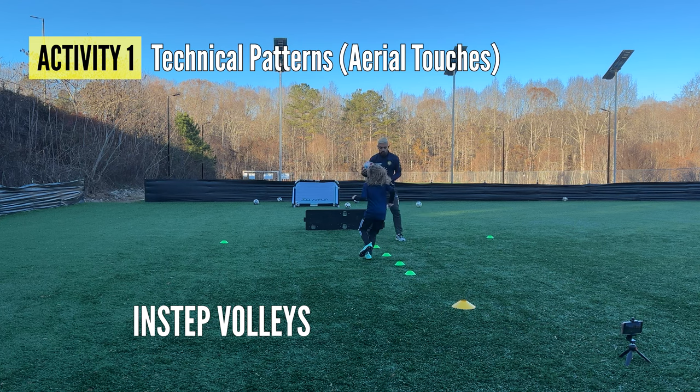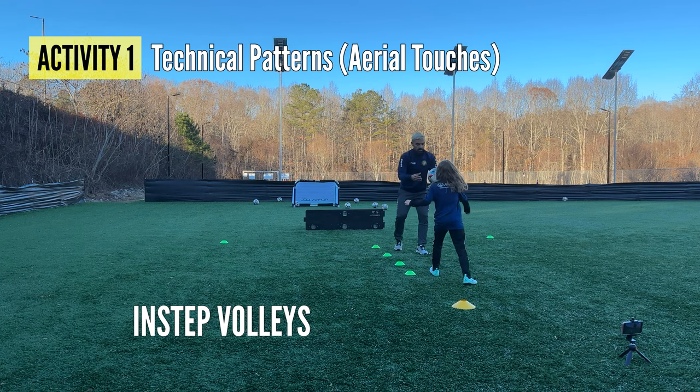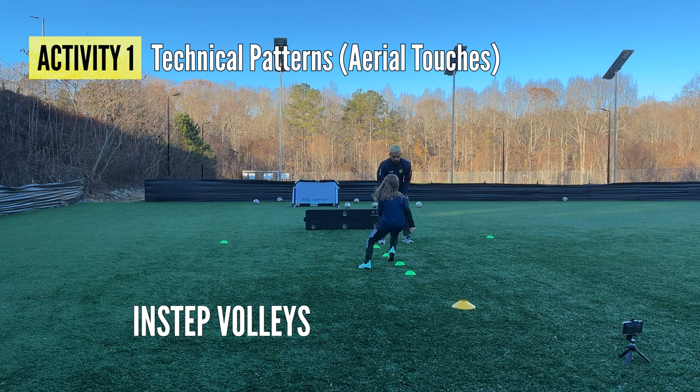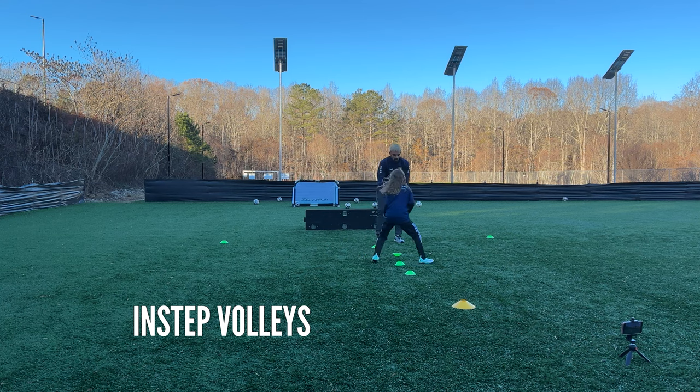There you go, good. Hit a little harder, don't be shy. Good, that's the one — hard, yes! One more, yes. Back, forward, back, forward, back, forward, good. Ready and play — good, one, fantastic contact, two, very good, three, yes, very good.